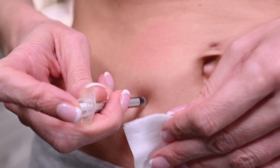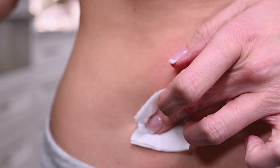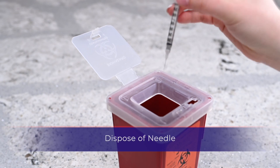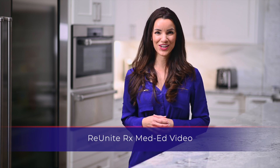Gently remove the syringe and apply pressure with gauze. Dispose of the used syringe into the designated sharps container. Thank you for watching our med ed video.